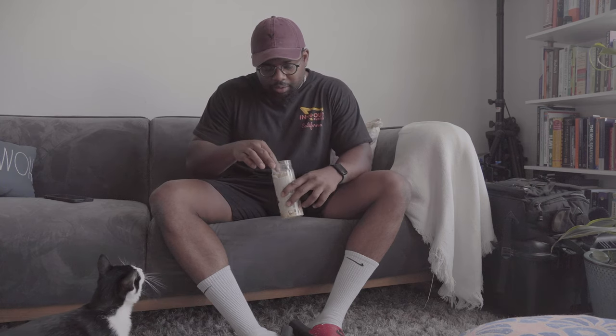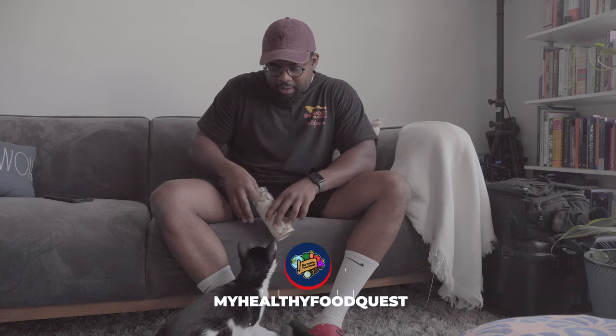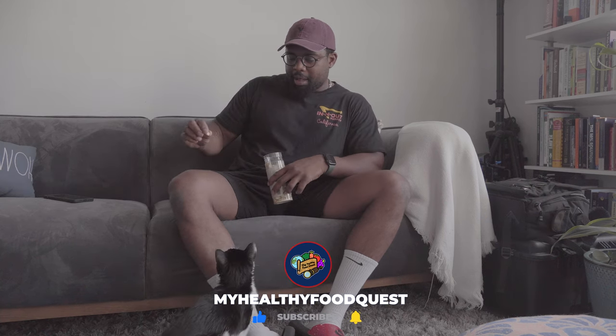Welcome back. Today I want to introduce a special guest — the only way he comes out is through treats. Come say hi to everybody. This is Thor.